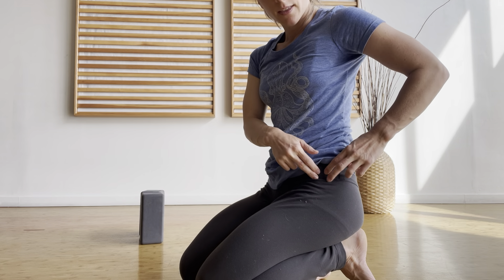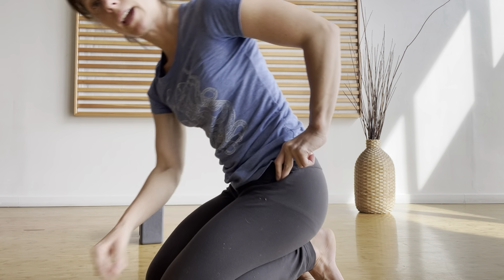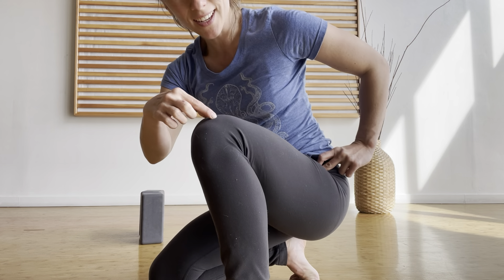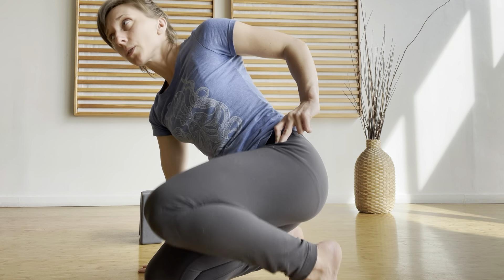First of all, TFL - where is it, what is it? It's a small little muscle that is underneath the hip bone that also connects to the IT band, which runs down the leg and then controls parts of the knee or is attached to different parts of the knee. So it's all related, all connected.